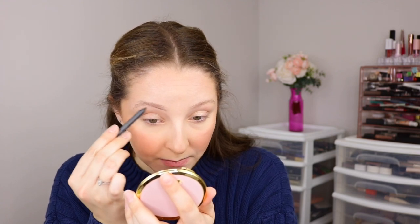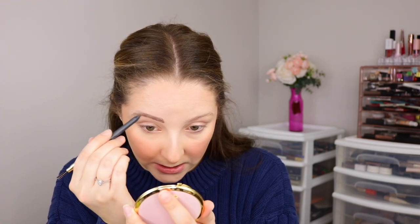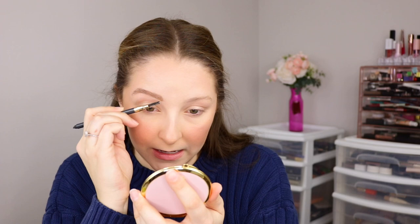Now for brows — I'm so excited to finally fill them in. I'm going in with the Believe Beauty Brow Defining Pencil in the shade Light Brown. I love this pencil; it has a spoolie on one end and a sharpen-type pencil on the other end. I'm going to fill in and shape these brows. It's a soft, pigmented, blendable formula so I just use a very light hand. Once I flip it over to the spoolie, it blends out all smooth and fills in the entire brow.